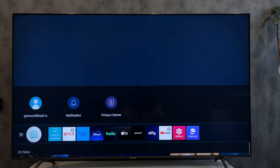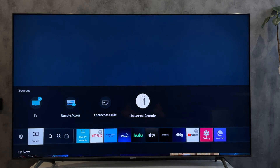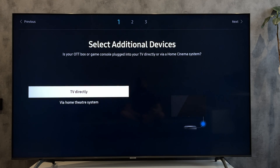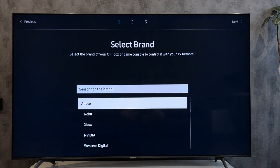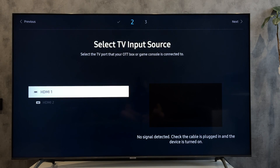Open Source, Universal Remote, Start. Select device type, select device brand, select input. Complete the setup of the universal remote control.